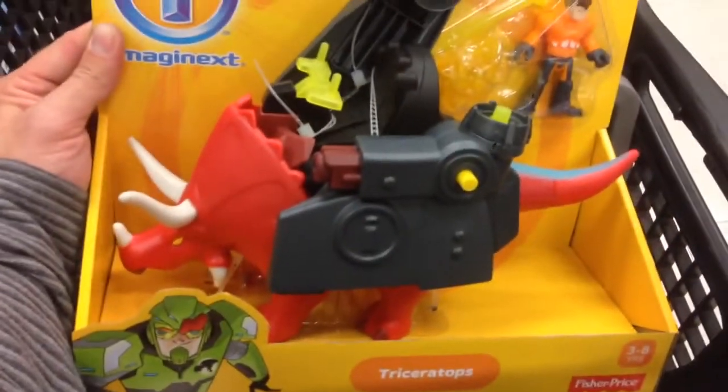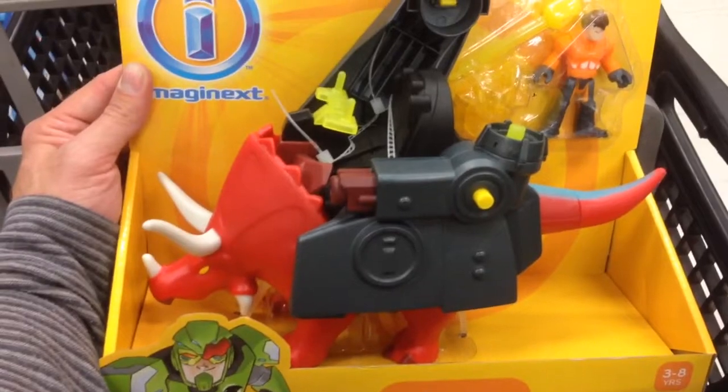There's the action figure — it rides on top. Super awesome. So from Imaginex, that is the Triceratops. Super cool.